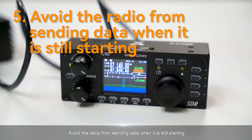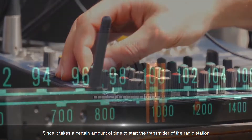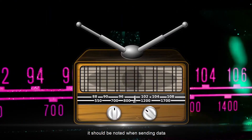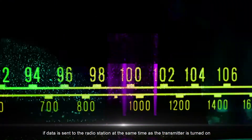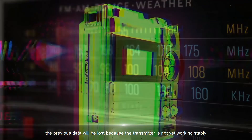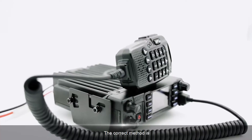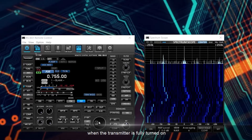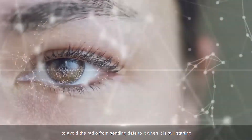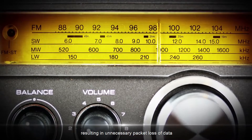5. Avoid the radio sending data when it is still starting. Since it takes a certain amount of time to start the transmitter of the radio station and open the squelch of the receiver, if data is sent to the radio station at the same time as the transmitter is turned on, the previous data will be lost because the transmitter is not yet working stably and the receiver's squelch is not yet open. The correct method is: when the transmitter is fully turned on, wait 100 to 200 milliseconds before sending data, to avoid unnecessary packet loss.